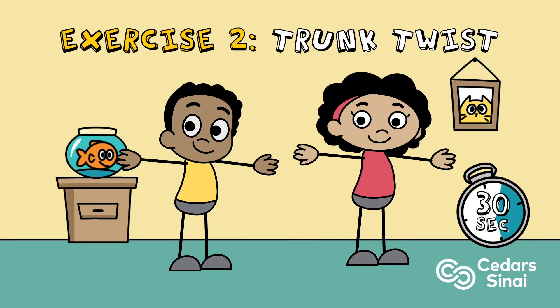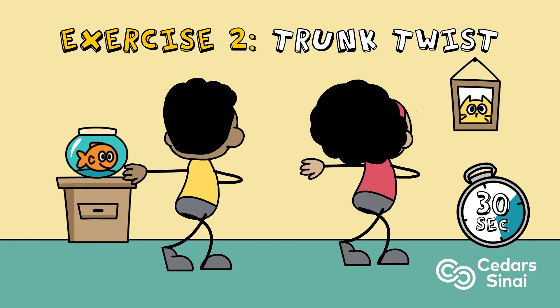Exercise two: trunk twist. Keep your arms extended and twist from the core from side to side, bringing the back foot up to tippy toes.